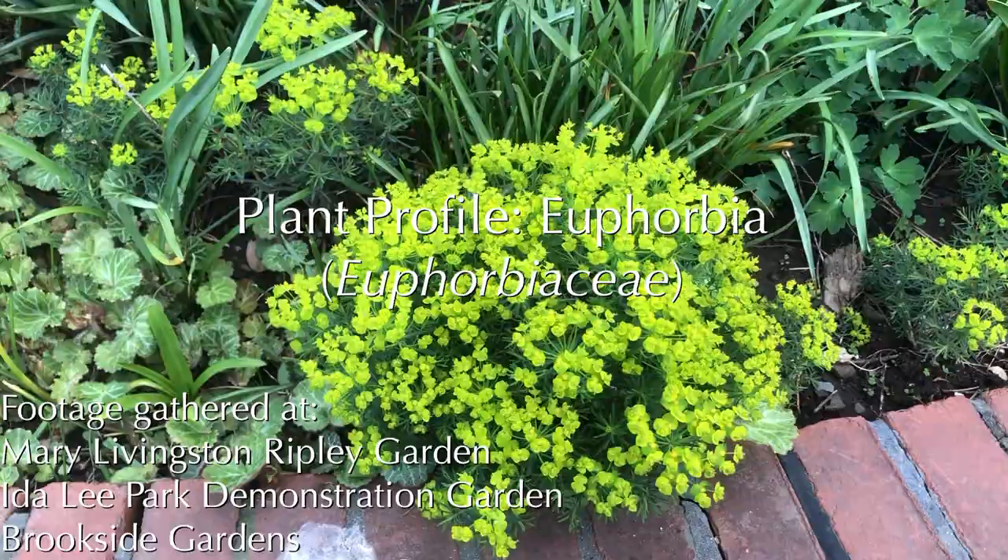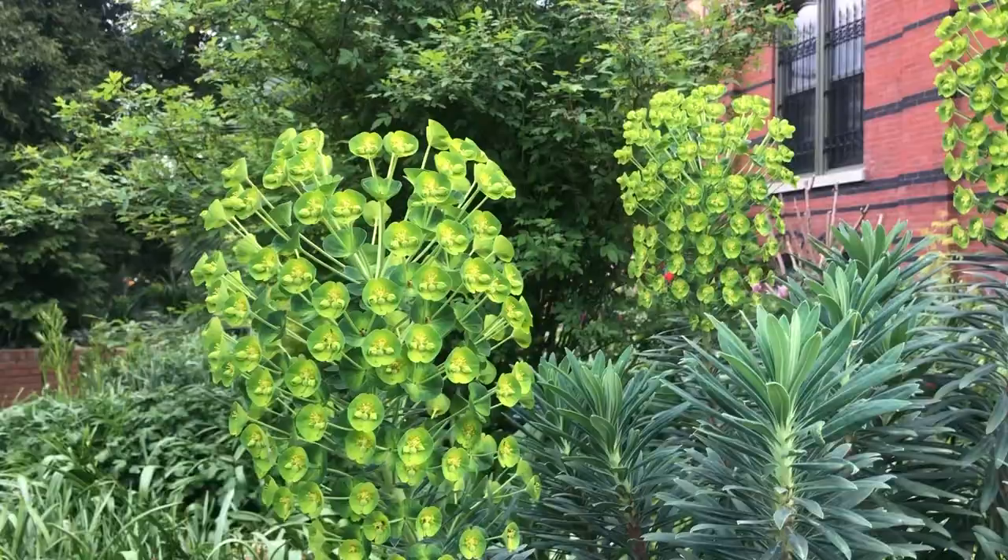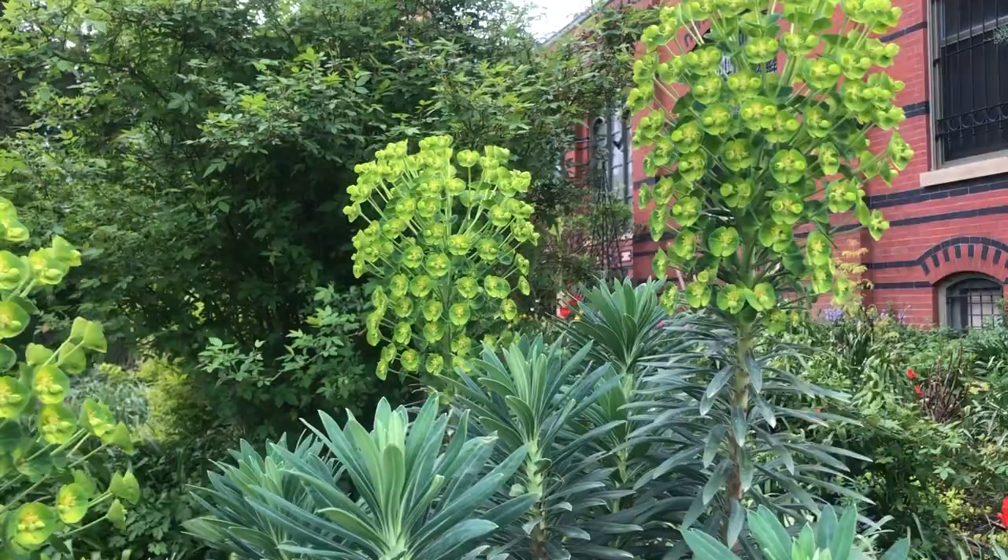Euphorbia Plant Profile. Euphorbia, also known as spurge, is an easy-care perennial plant that deserves a place in your garden. Aside from being low-maintenance, it is deer-resistant, drought-tolerant, and long-blooming. It is hardy to zones 4 through 10.